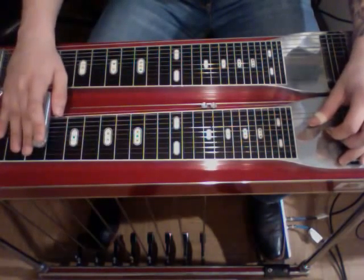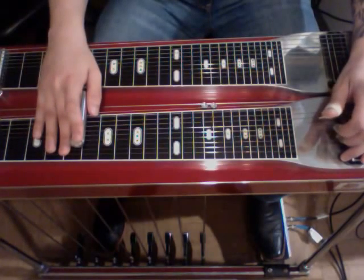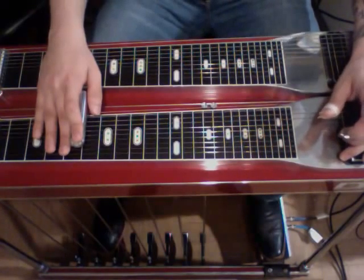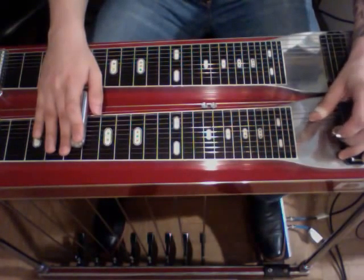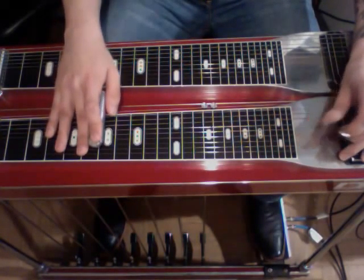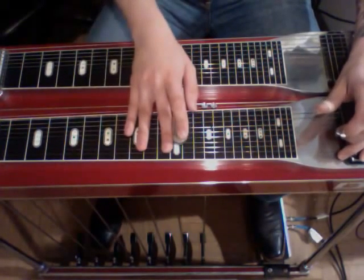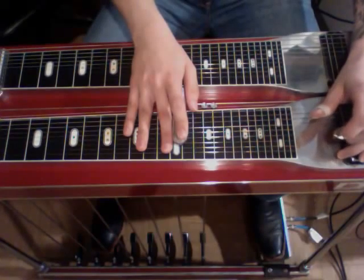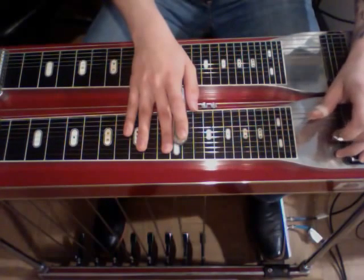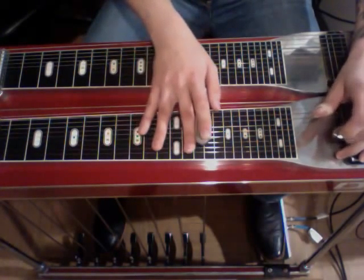Then we're going to go to the 3rd fret, strike six. Slide up to the 5th, strike four, strike four, strike six, hammer on the B and C pedals, strike four, strike six, slide four, strike six, slide four, strike six, slide up to the 12th, let off the pedals, strike four, slide up to the 4th, strike six, hammer on the 4th, strike five, strike six, hammer on the 4th. Slide up again.